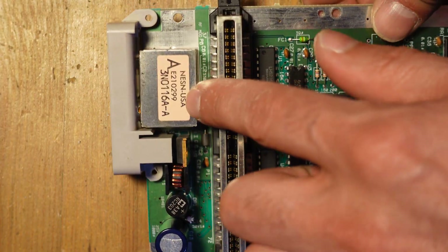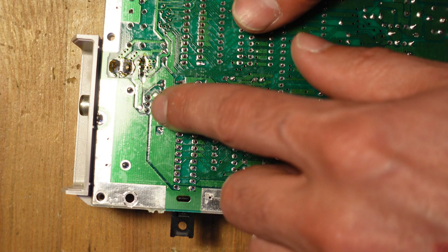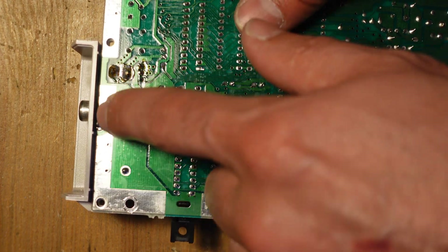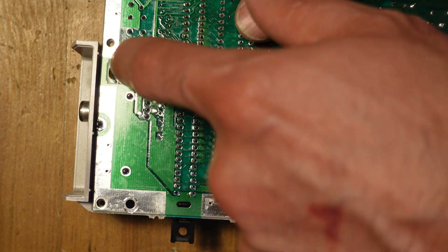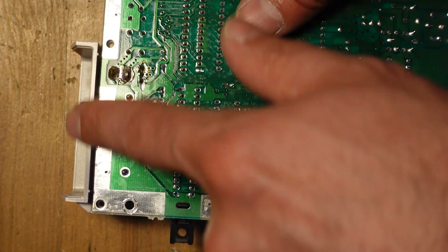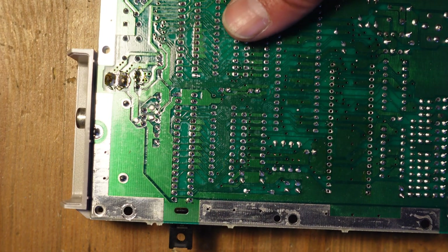The next thing we're going to do is remove the RF modulator and also remove the original power bracket. That requires some desoldering as well. We've got to remove these three points here and then the ground anchors for the RF modulator. And over here, this is the built-in power jack that's part of the plastic enclosure, so we have to desolder those points as well.